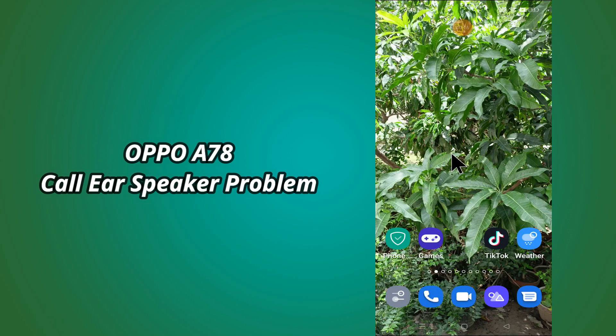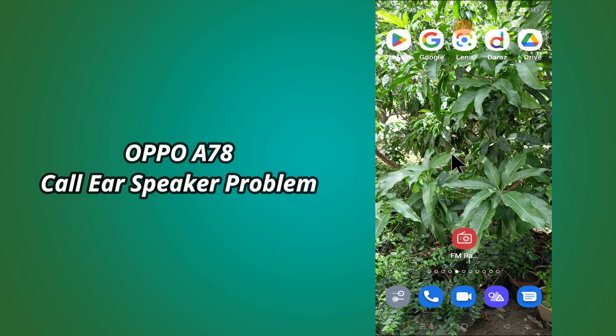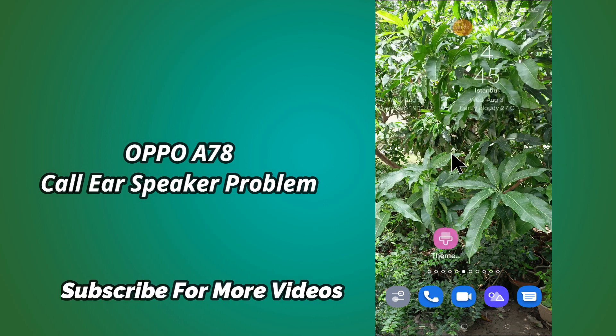But before that, hit the red subscribe button and the bell icon to stay updated. Now watch this video and you will learn how to fix call ear speaker problem in Oppo A78.